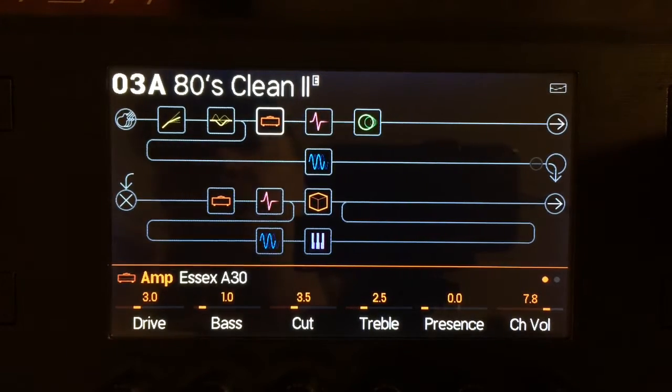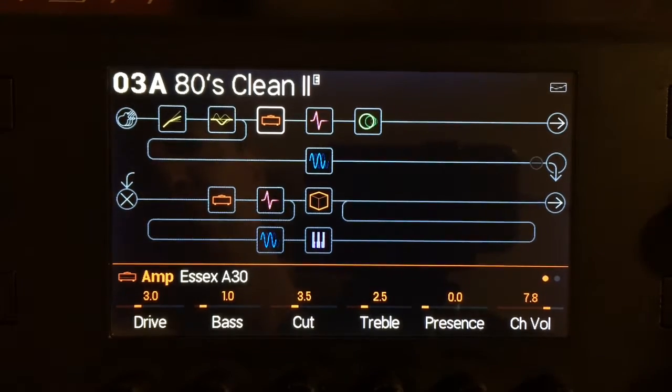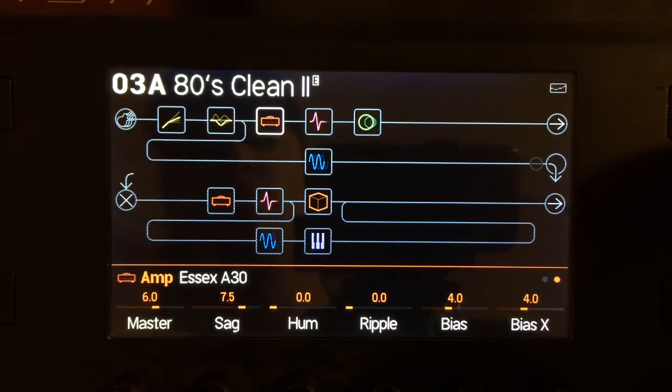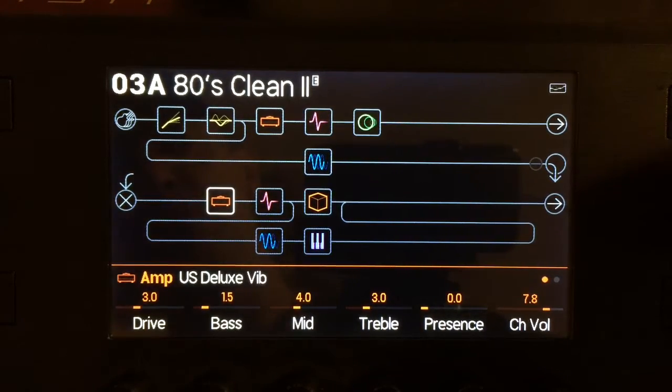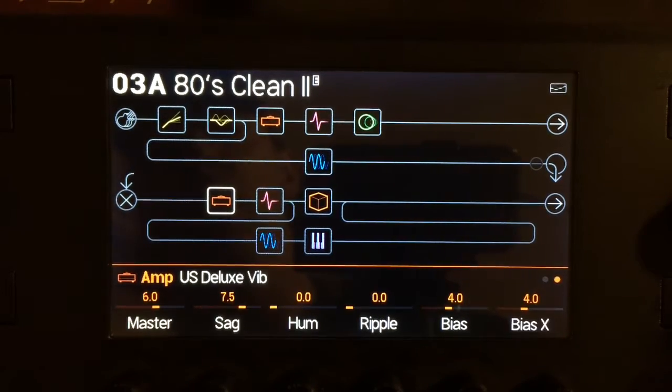A pair of amps in this one. The S630, set like so. And the US Deluxe Vibrato, set thusly.